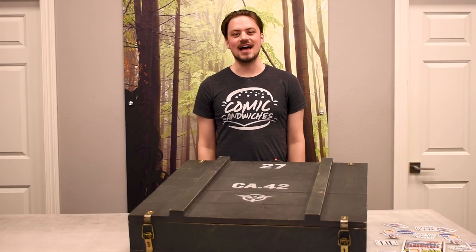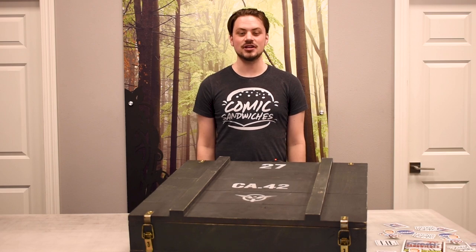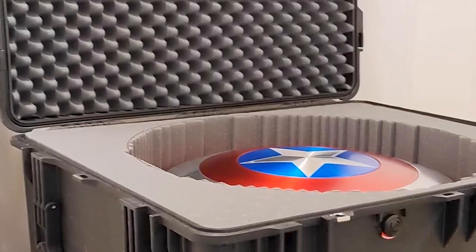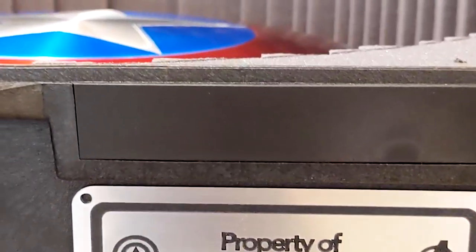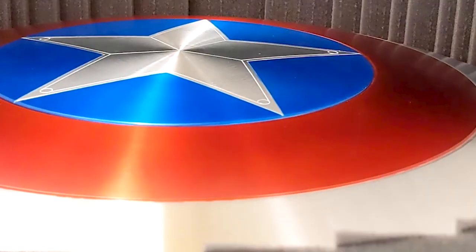For years, our customers have been asking for a shield display and a shield case. And last year, we finally delivered with our first solution, the Avengers Pelican Shield Case. This shield case was the perfect solution for those looking for a modern way to display and transport their shield, but does not really address those who want to cosplay or display Captain America's shield from the World War II era Steve Rogers.